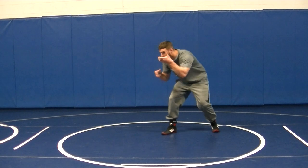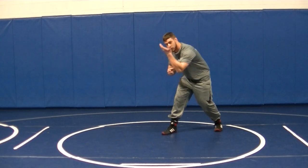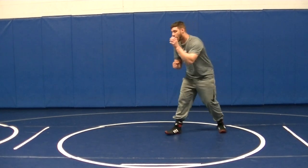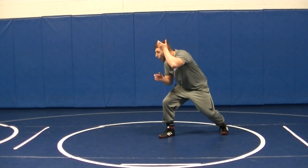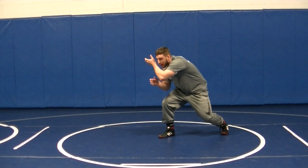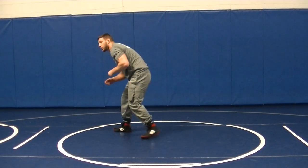We're moving our feet, the guy ties up with us. I'm pretending I have outside control. C's up — got to make a C. Elbow on the outside. I'm not going to push it up in the air, it's going to hold. I'm going to bend my knee underneath it and guide it by, creating an angle. Boom — there's a high attack. High crotch.